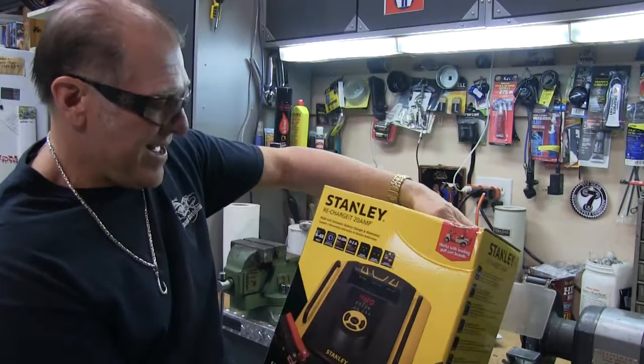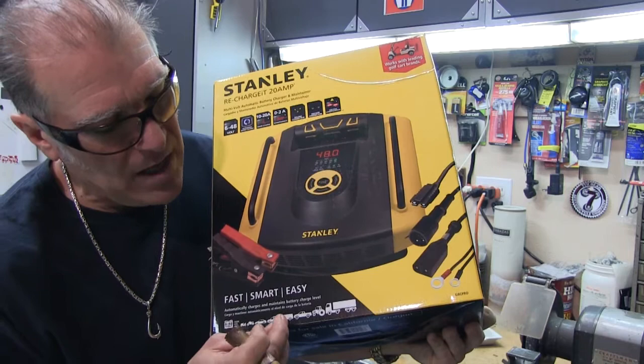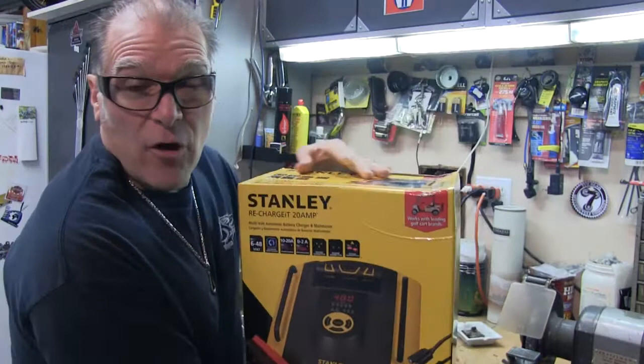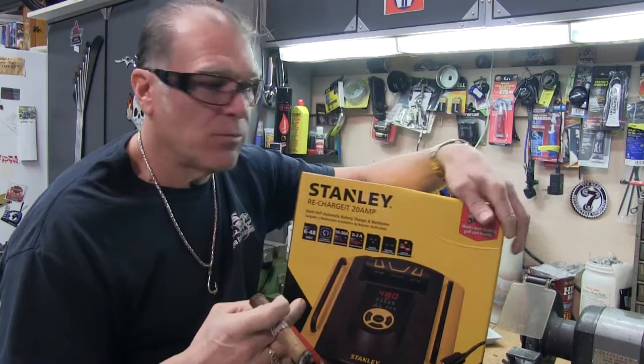It works with leading golf cart brands, so I can use this for my golf cart. It shows everything you can use it on — lawnmowers, motorcycles, cars, SUVs, vans, pickups, tractors, semi rigs. It's 6 to 48 volt, and golf carts — a lot of them are 6 volt batteries, mine are 8 volt batteries — so I can maintain and charge them with this bad boy right here.